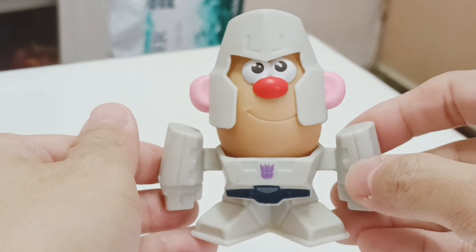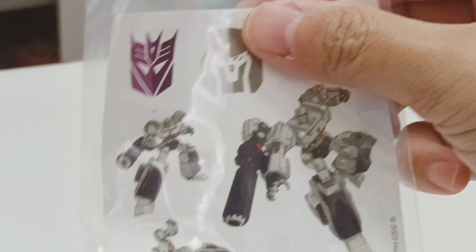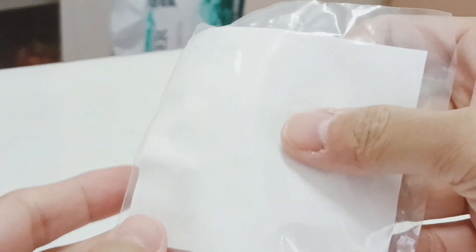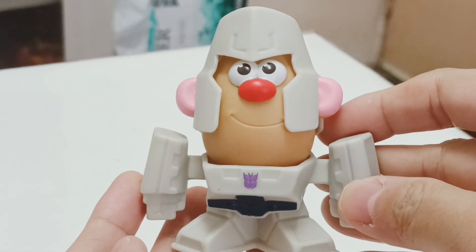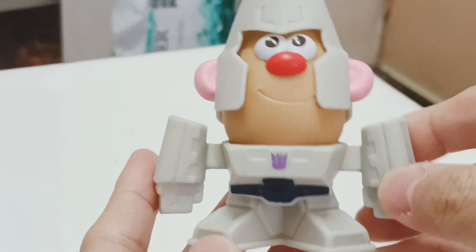Now let's have a look at the Megatron Potato Head from the McDonald's Happy Meal. Before that, let's remove him — and here's the sticker for Megatron, which comes packaged with a nice sticker. Looking at the back as well, and here is Mr. Potato Head Megatron.